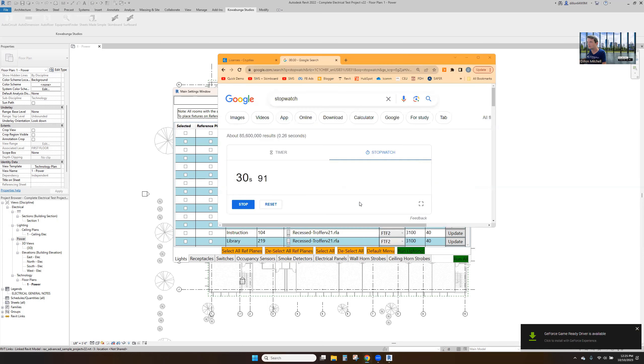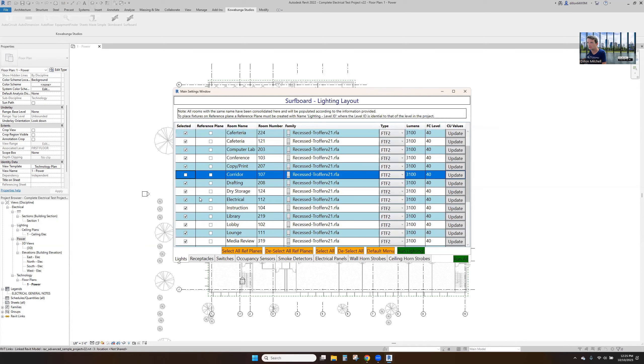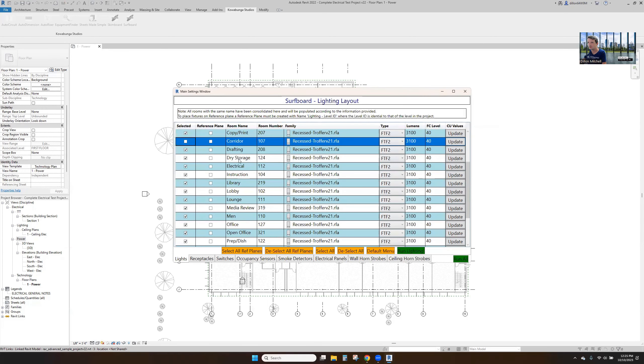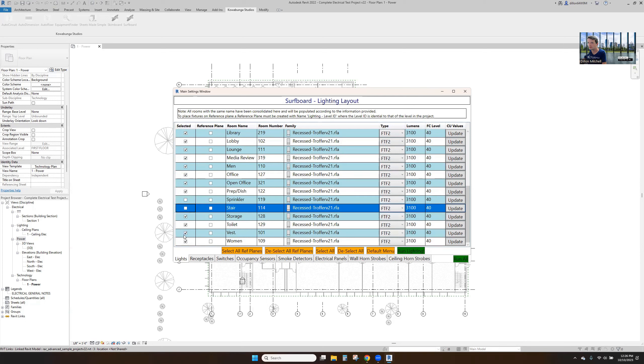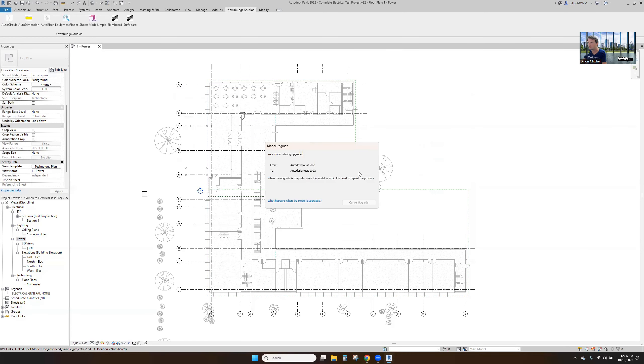We'll go ahead and update all this, select all here — we'll come back and do the corridors in a minute. We'll put everything at 40 foot-candles. We'll go through storage, electrical — all these are good. We'll rip these out of the stairs and vestibule. Everything else is good, so we'll go ahead and run our lighting.